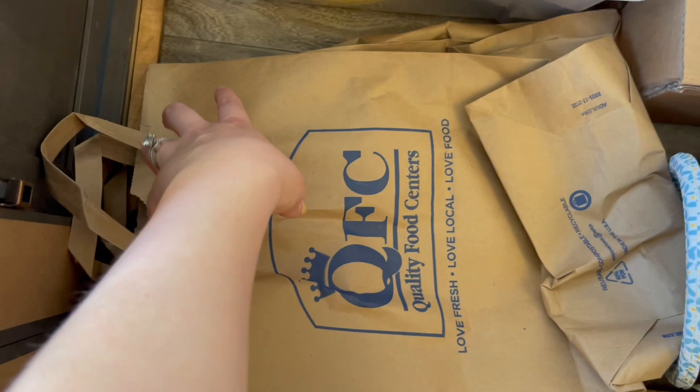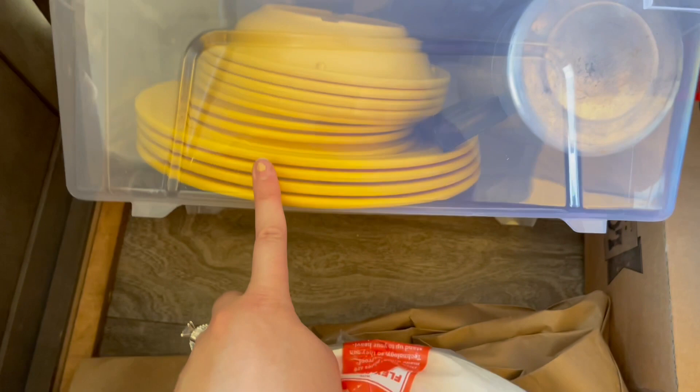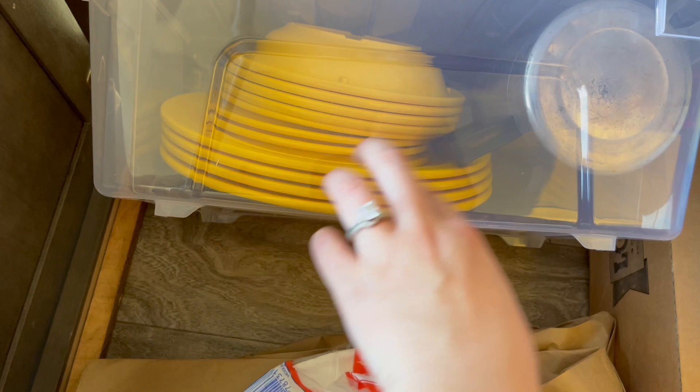In this tote I keep plates and bowls — four big plates, four small plates, and four bowls that just stay in my trailer. Then my husband's percolator, because you've got to have that coffee. And I also throw a roll of Clorox wipes in here because you never know when you need them. That's what I have in the left side.